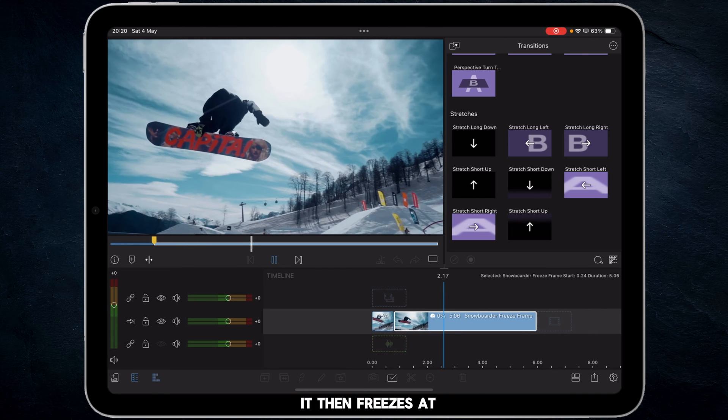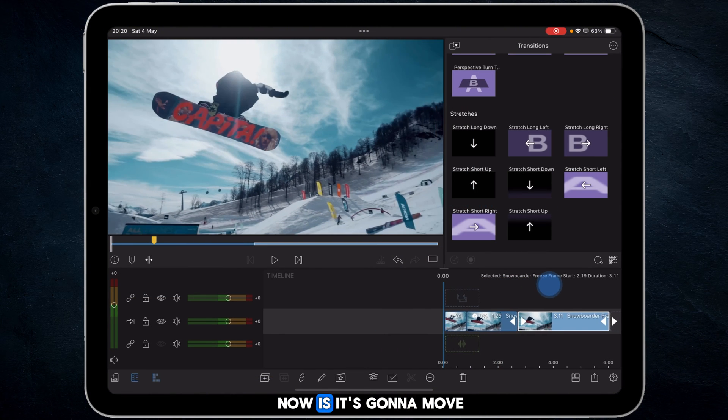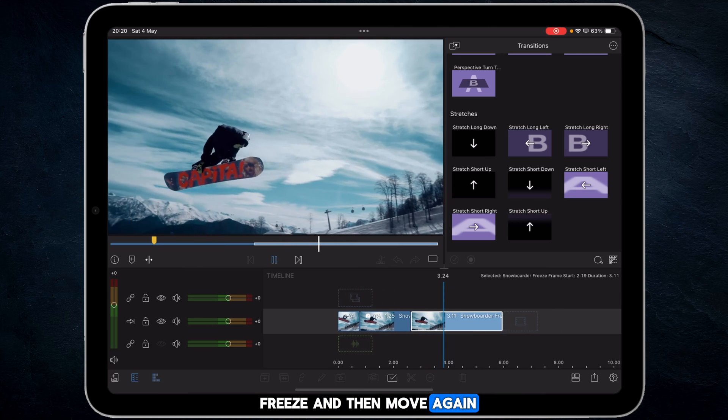You'll now see that if we play into it, it freezes at the right spot. Once you get to the point where you want to defrost things, make another cut, then go back into Speed and Reverse and switch freeze frame off. What happens now is it moves, freezes, and then moves again.